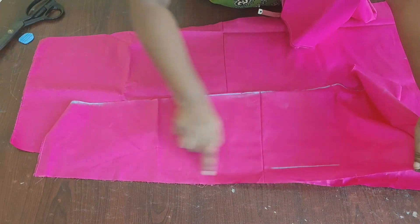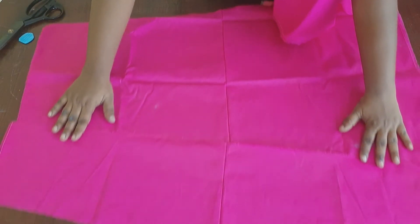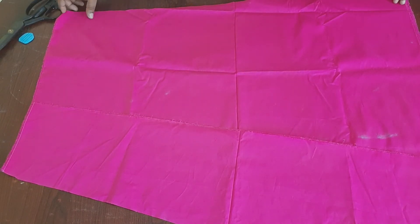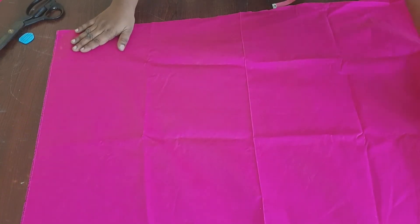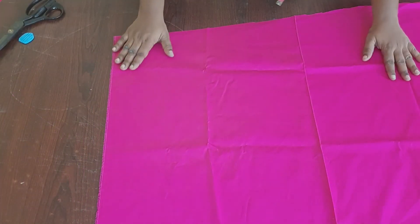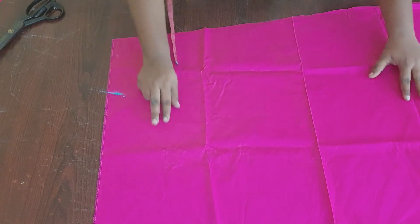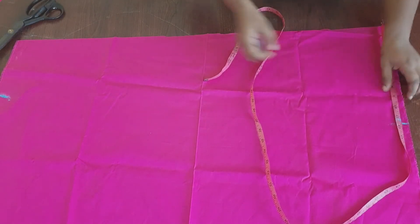This straight piece of cloth we have to turn and place like this. Our four parts are ready. For the remaining one part, open the cloth into a single layer. Take the waist measurement — that is 6.5 inches — and mark the bottom width — that is 11.25 inches — and join these parts.